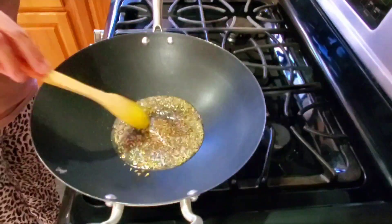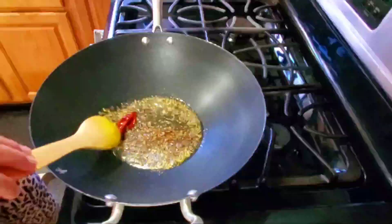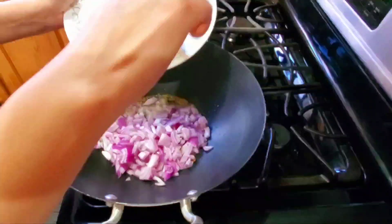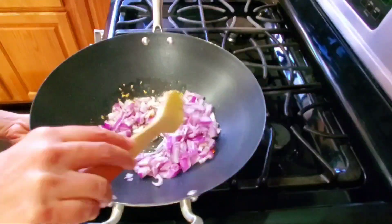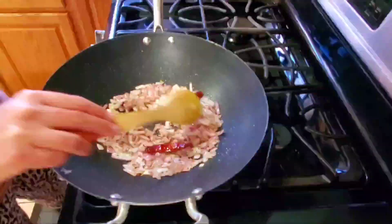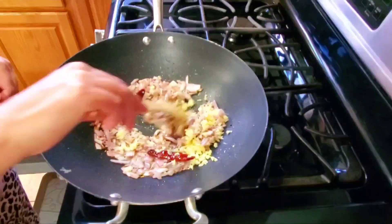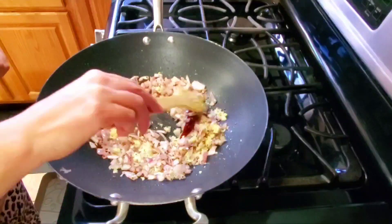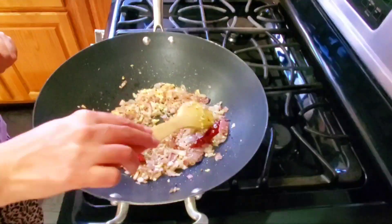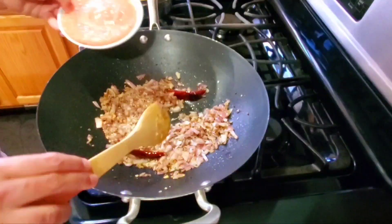I will add red chilies, then I will add the onions. Cook the onions for 2-3 minutes, then add the ginger and garlic. Cook for another 2-3 minutes, then add the tomatoes and cook for 2-3 minutes.